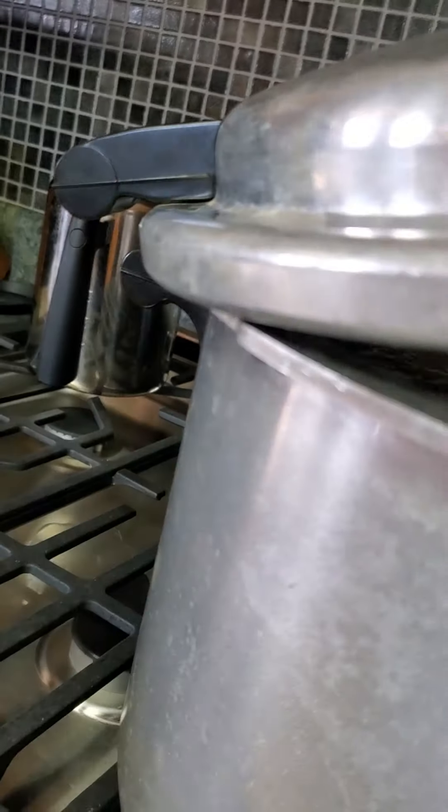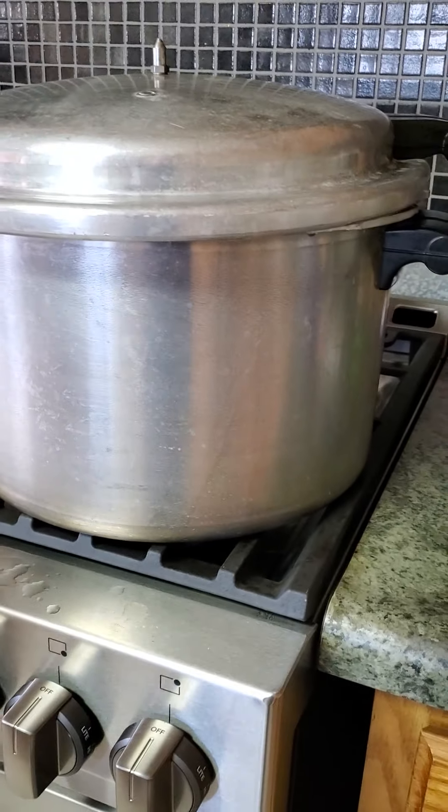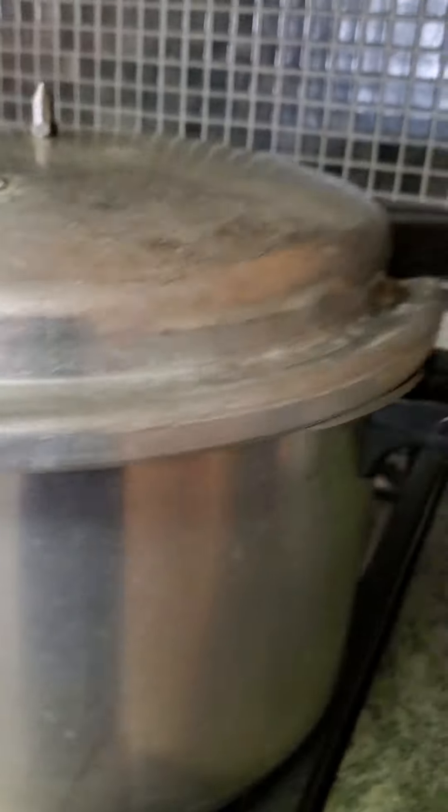I'm also re-canning ketchup, which is actually done now. That's a real good way to bring your pressure canner up to temperature. While you're bringing all that water up, stick something in there to water bath can. The pressure canner — it's not sealed, it's just on there. Yeah, I buy the big institutional cans of ketchup and then I re-can them.